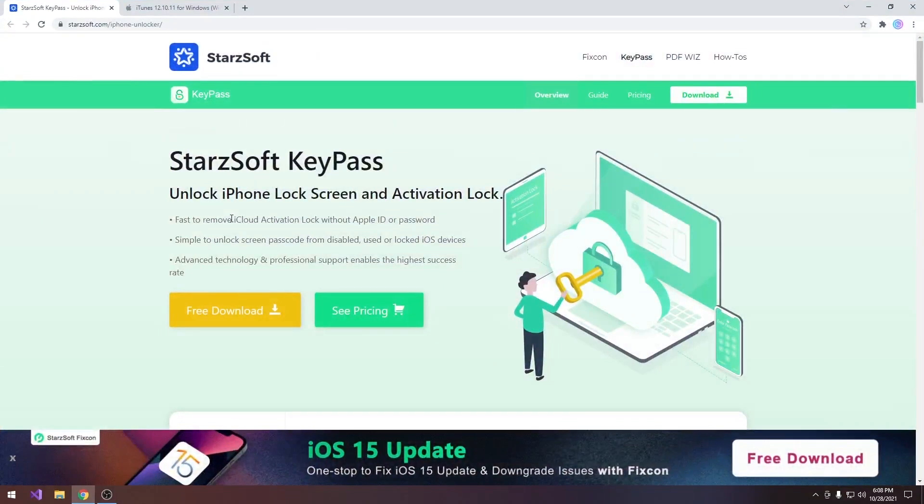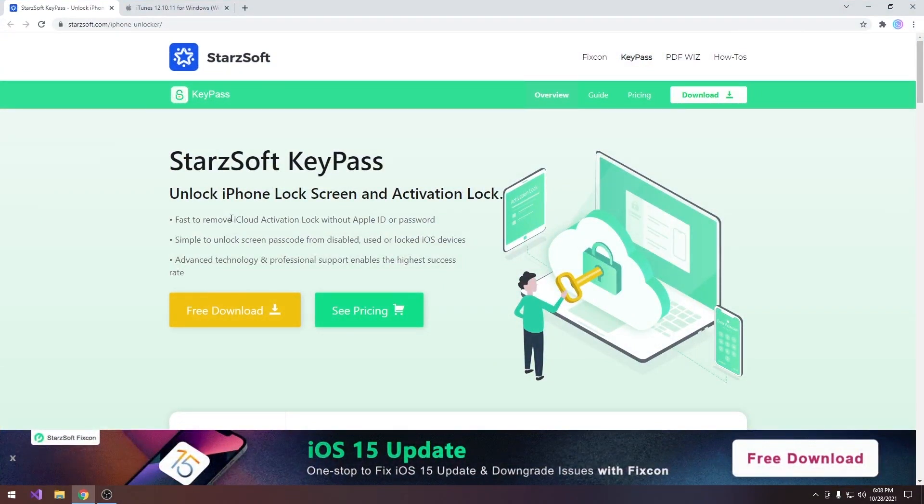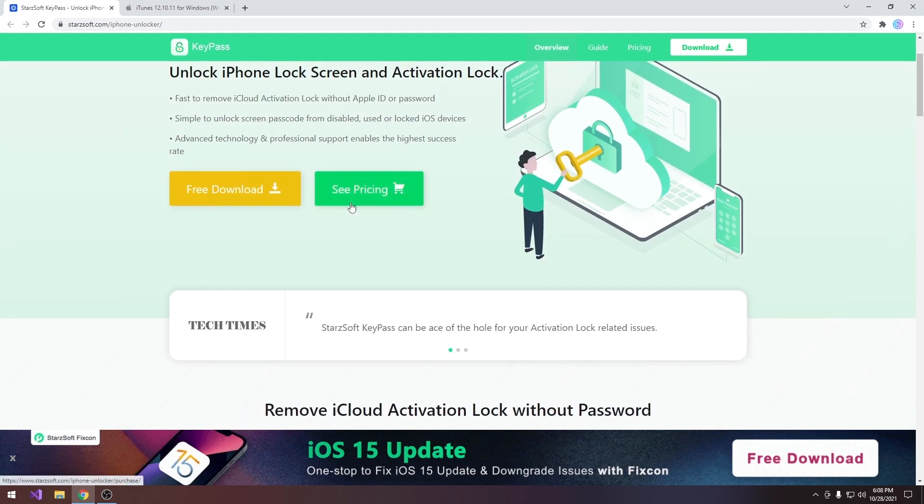In order to do this we're going to use a software called StartSoft KeyPass. This one allows you to unlock the device even if it's on the lock screen and even if it's on the activation lock — the iCloud stuff. For the activation lock it supports only the iPhone 10 and lower, but for the unlock iPhone lock screen, every iPhone would work.